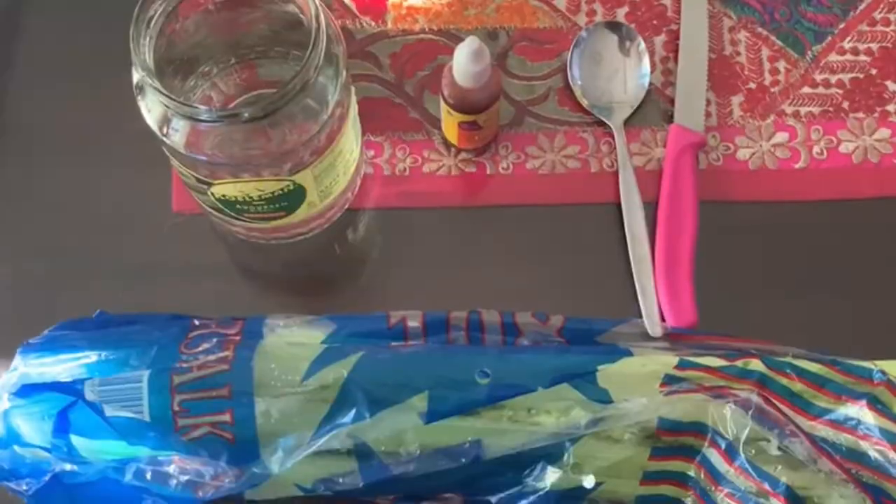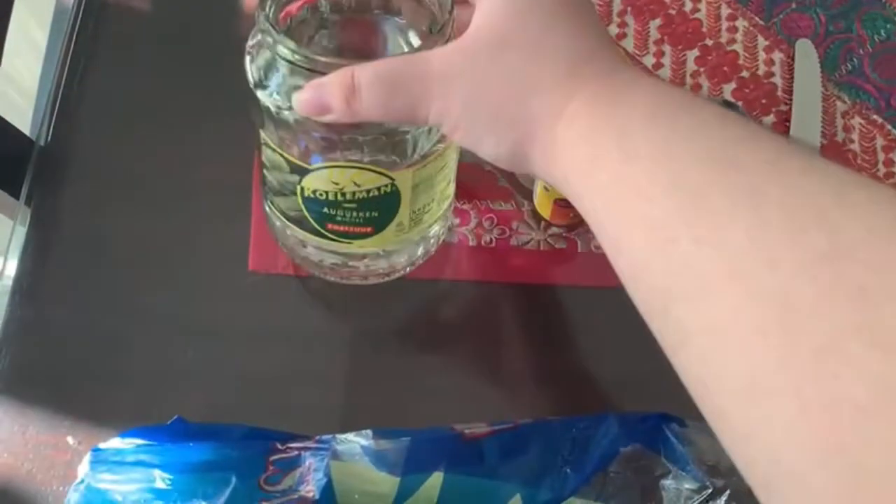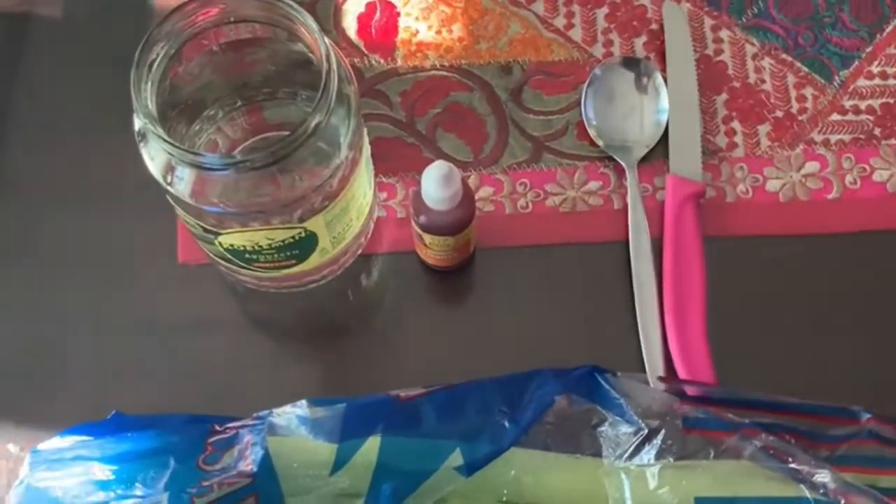The ingredients you will be needing for soaking the celery are: a celery, a jar filled with water, a food dye, a spoon, and a knife.